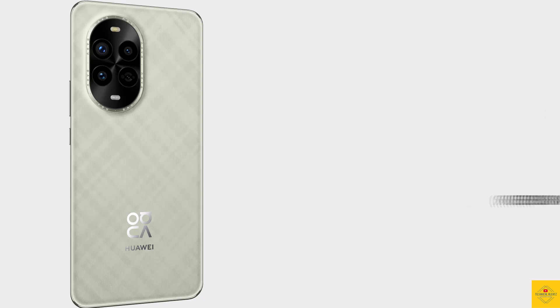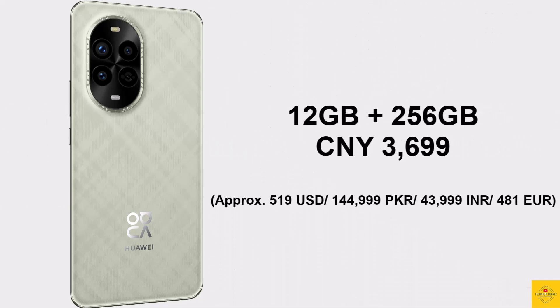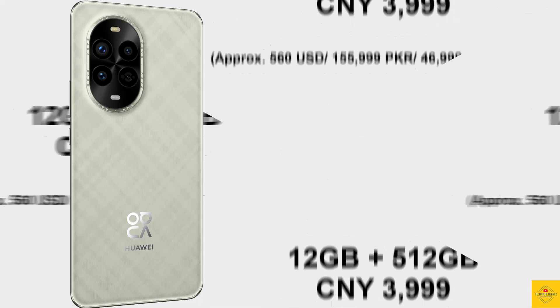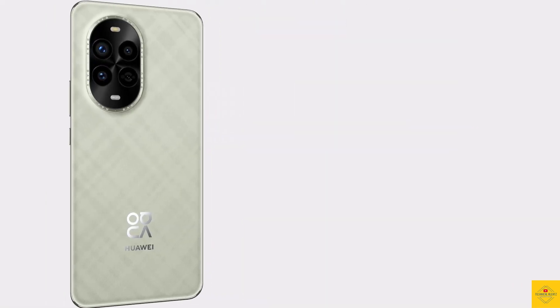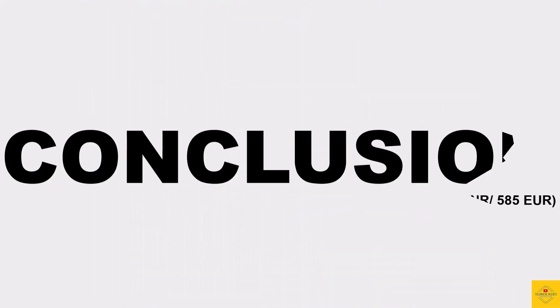The Huawei Nova 13 Pro has been priced in China at 3699 Chinese yuan for the 12GB + 256GB variant, and 3499 Chinese yuan for the 12GB + 512GB variant.